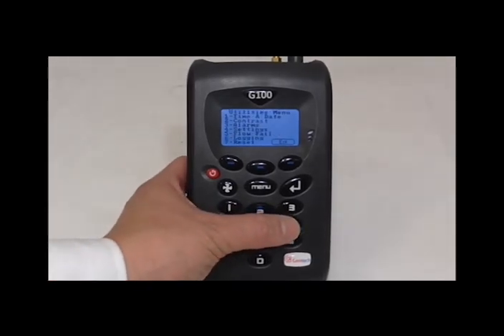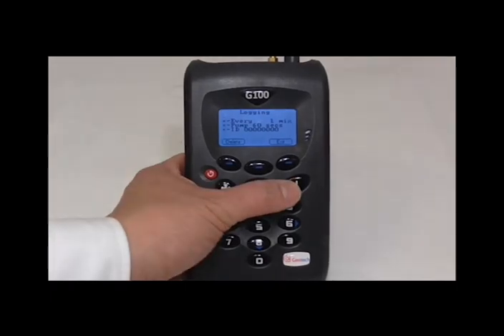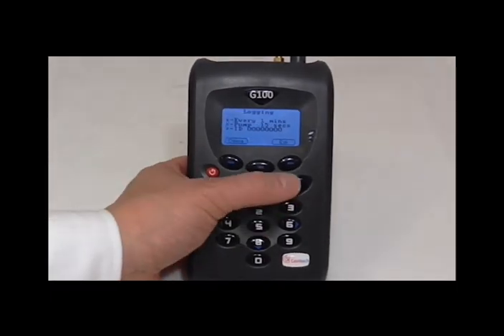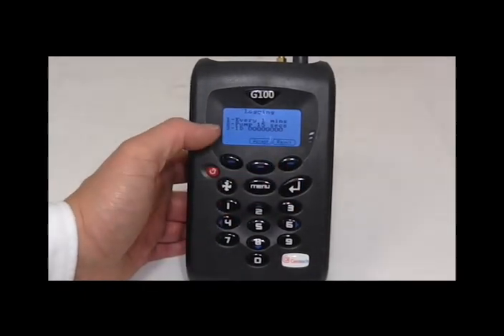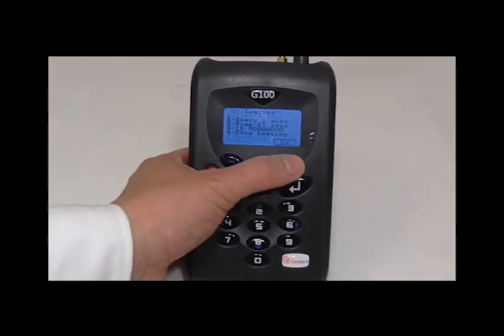After charging, turn it back on and we will use the logging function. Set the parameters to a 1 minute interval, 15 second pump run time and press 4 to start logging. Exit out of this and the instrument will start logging. Leave the instrument now until it runs out of battery.